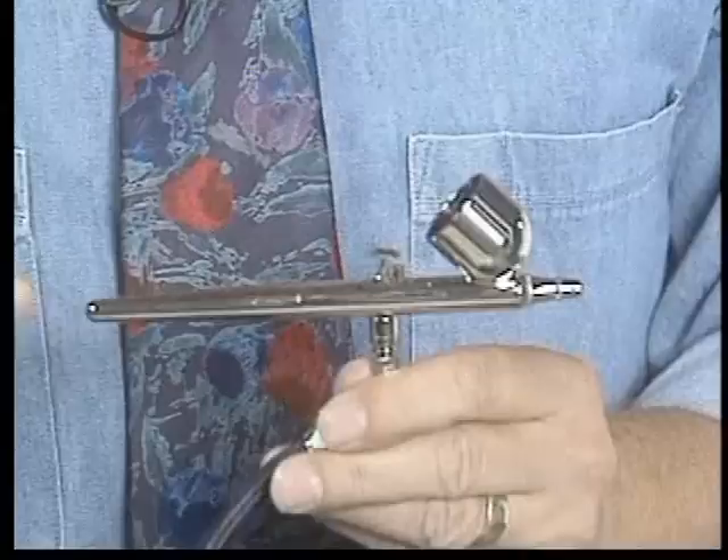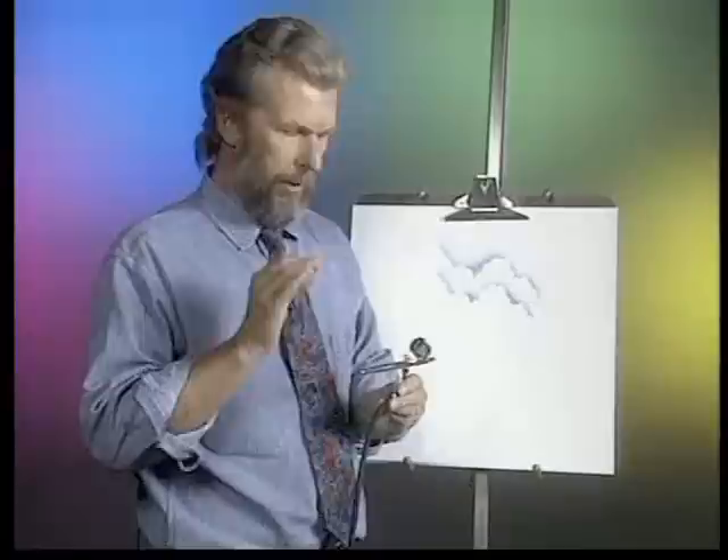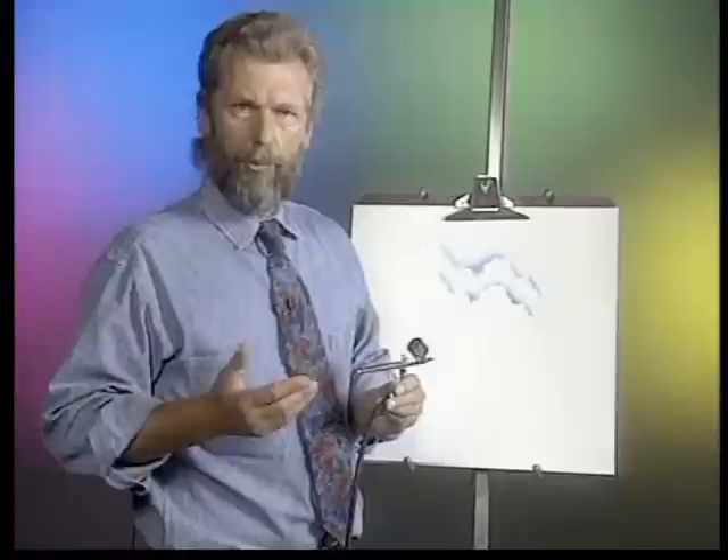The air thoroughly atomizes the paint, and when it sprays it out onto the surface of your work, it does it in these very soft dots. Internal mix airbrushes are the ones that are used for most professional applications — illustration, automotive painting — wherever you want a soft, sensual look. This is a dual-action airbrush.